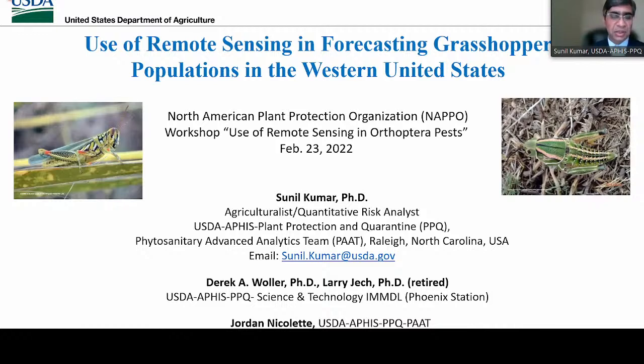First, I would like to thank my colleagues Dr. Derek Waller and Dr. Larry Eck for providing wonderful photos throughout my presentation and helping me with grasshopper biology, as I'm not an entomologist — I'm an ecologist by training. I would also like to thank Mr. Jordan Nicolette for his assistance with GIS analysis and modeling in some of these analyses.